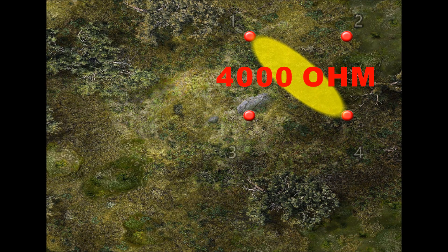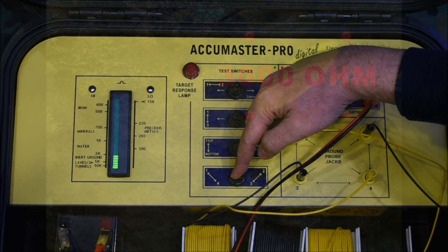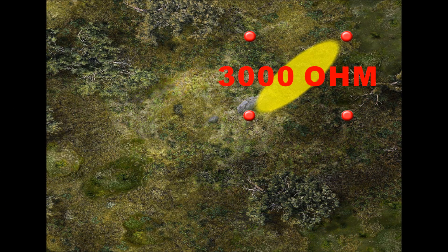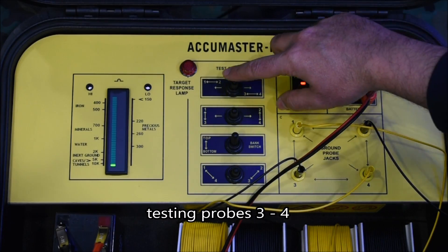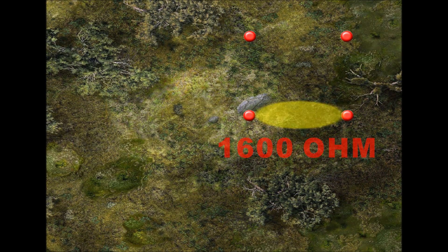Here's an example of how the locator works for treasure hunting. Start scanning the probe pairs and a noticeable low value is received on the bottom set, for example. Now move all four probes towards that direction and scan again.